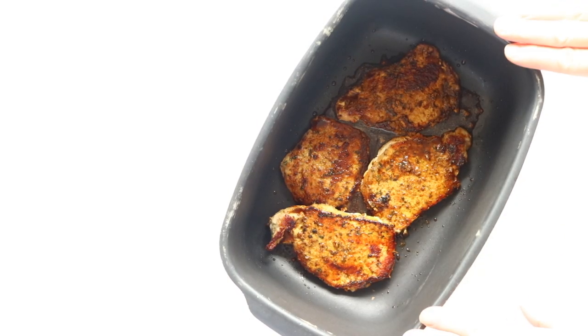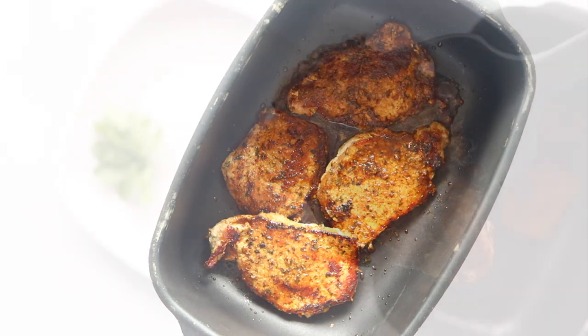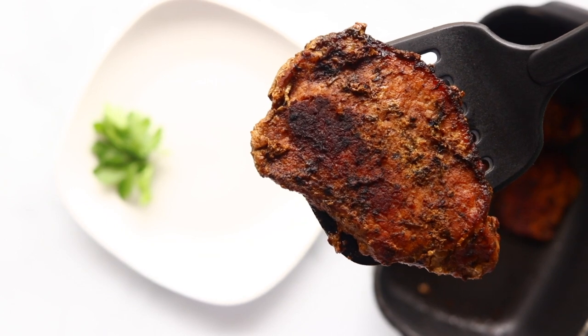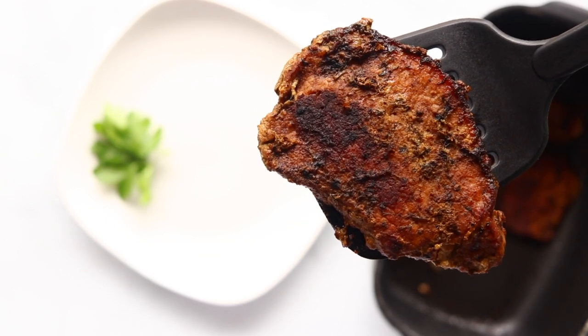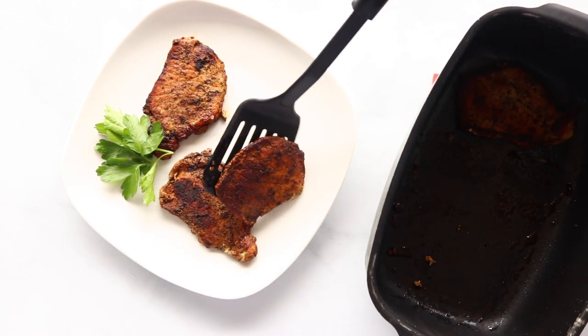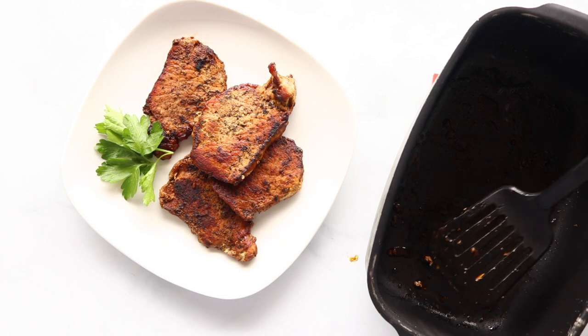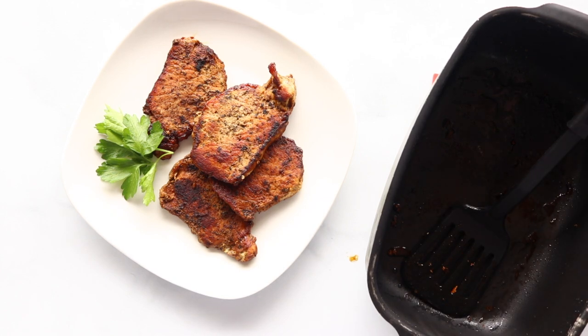We're going to put the cover on and cook these in our slow cooker for an hour on high or four to five hours on low, just until they're completely cooked through. And our pork chops are all done — they look so good! We'll just sprinkle them with some fresh parsley and they'll be ready to serve.